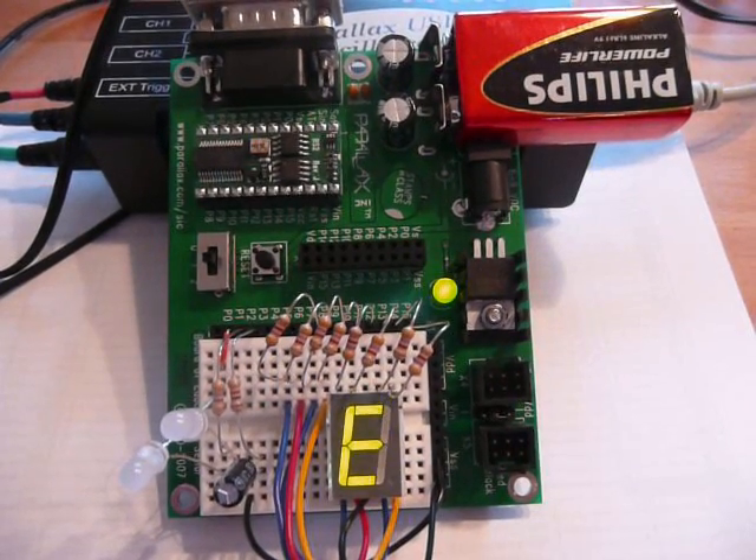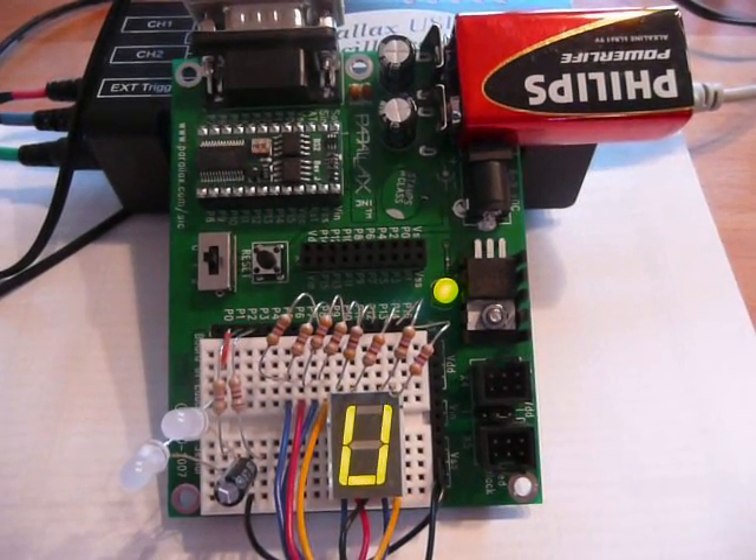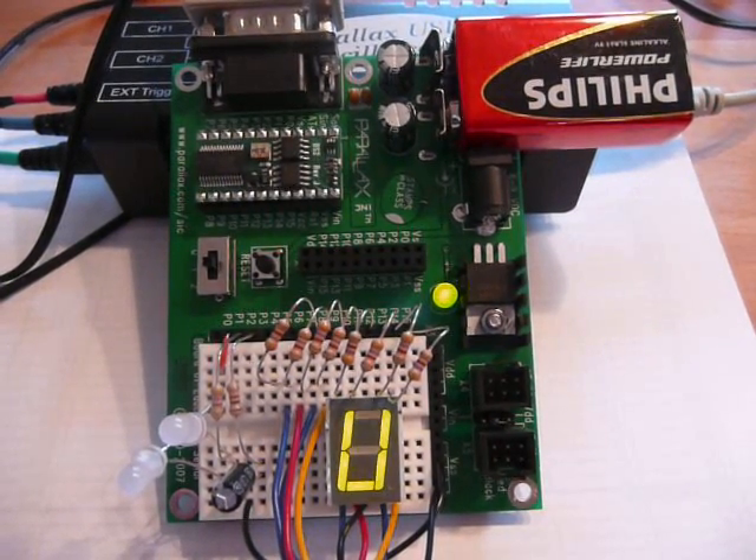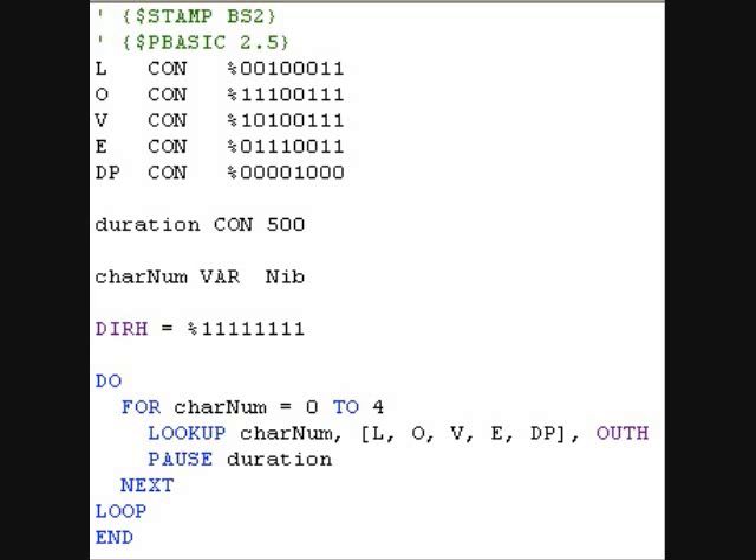The Basic Stamp 2 is driving a 7-segment LED display through a 470 ohm resistor. The source code starts with the definition of binary constants for each character. We would like to display each character for half a second, and thus we define a constant duration with 500 milliseconds.